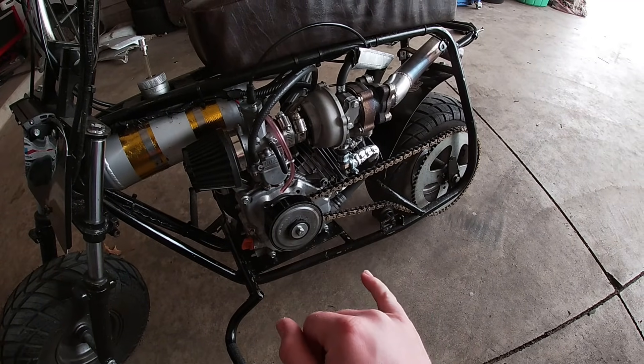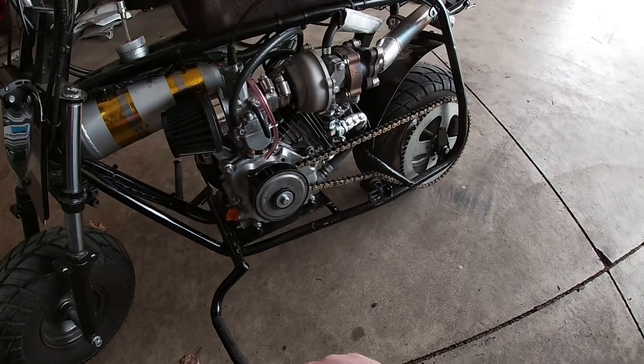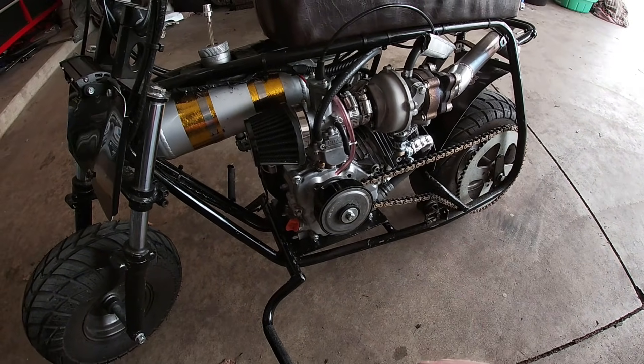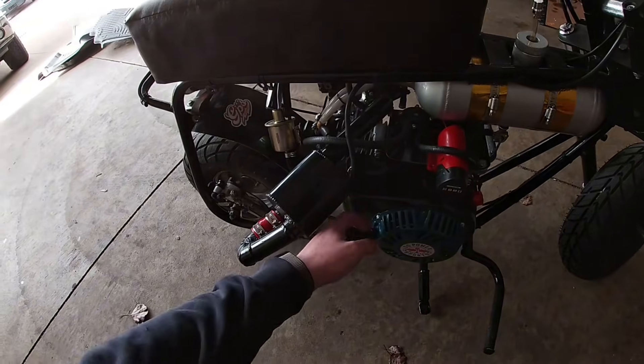With this motor, since I'm running a plus-40 thou rod, I had to stack two 36-thou head gaskets, and that's because I had about 17 thou piston pop-up, which is less than ideal. But these MLS gaskets stack pretty good and they seem to be holding up so far. We're gonna go ahead and fire this thing up and take it for a little test ride — hopefully nothing explodes.